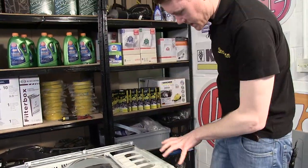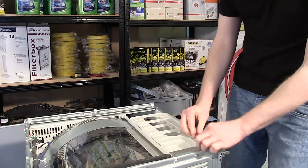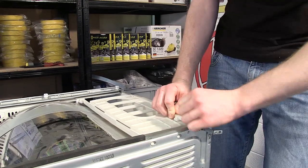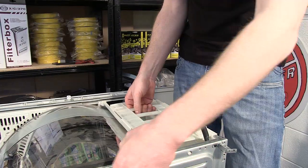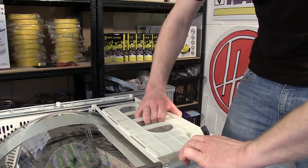With the screws removed on this side, the next thing I need to do is to remove the water container housing. So disconnect the hose and then ease the water container out of its position.